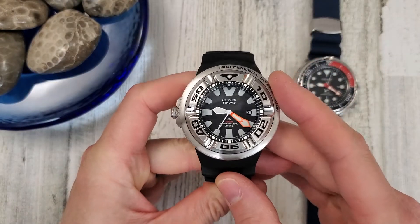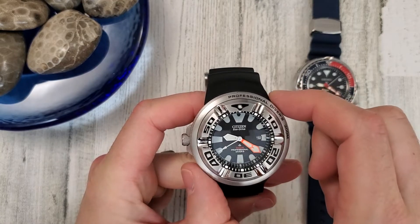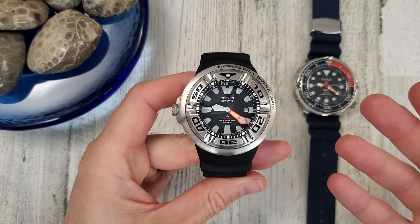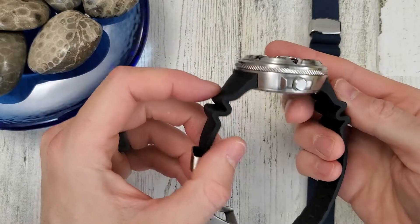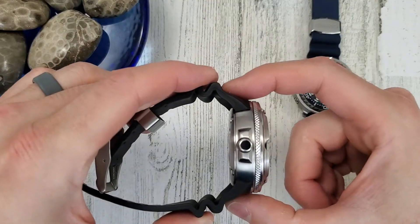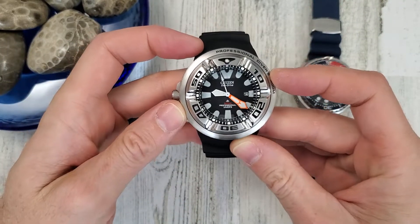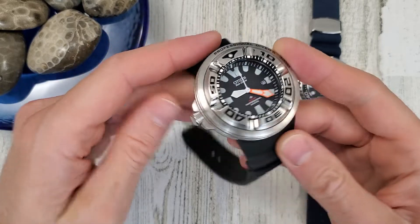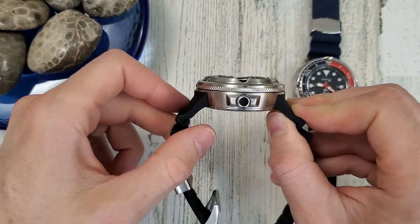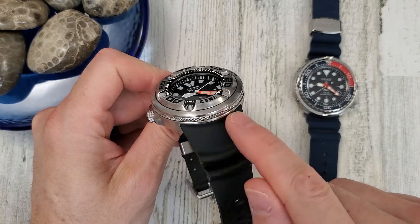The Ecozilla is such a weird watch. It has a 48.4 millimeter diameter and no lugs, so I can't give a lug-to-lug measurement. The thickness is a ridiculous 18.4 millimeters, but that's part of the charm. Since it has no lugs, there's no lug width either, though strap adapters are available.